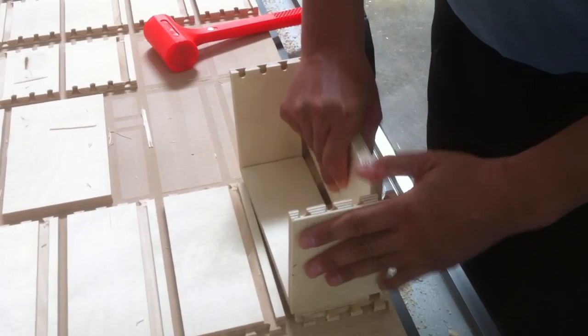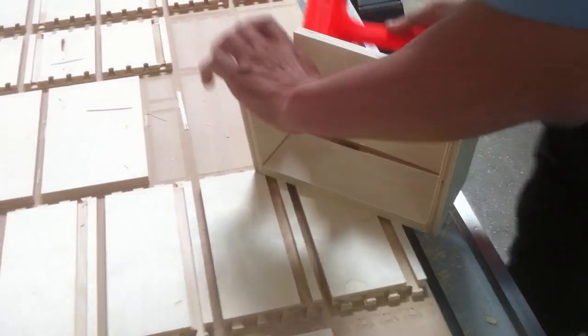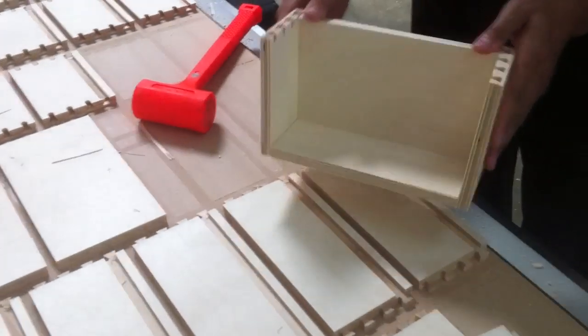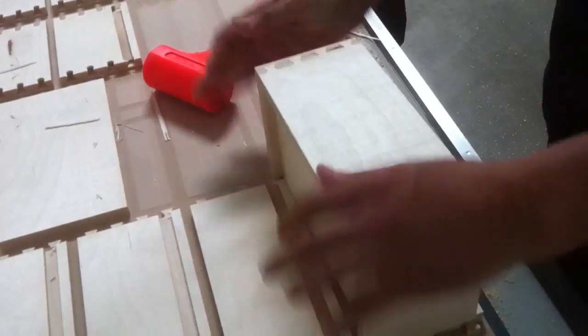Now that the Multicam has finished cutting all the parts, the last thing, of course, is to assemble. To do so, we just fit the pieces in manually. We've actually adjusted our software to give us a very tight fit, so we'll use a soft hammer to finalize some of the pieces in place.